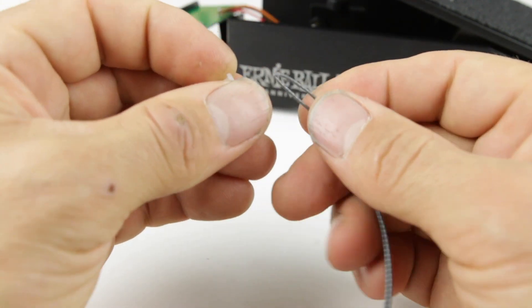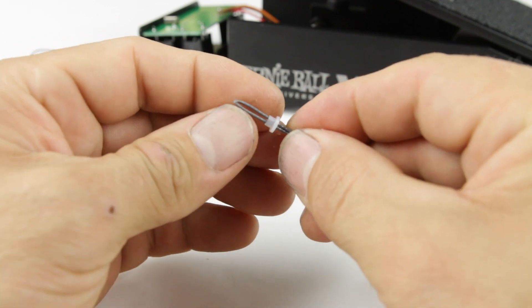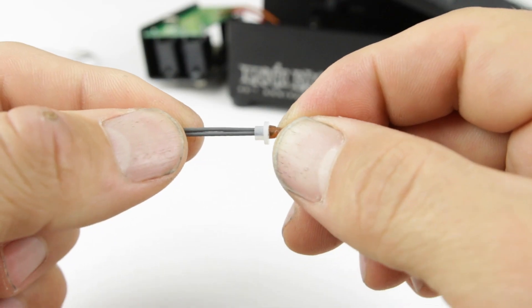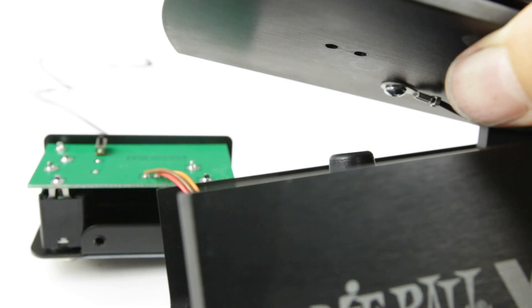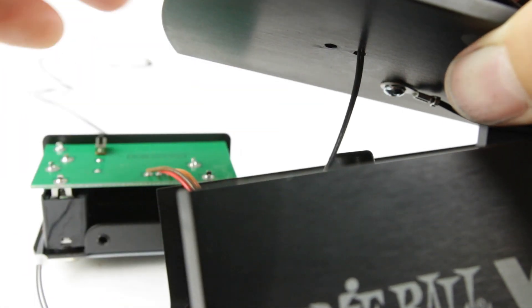We're going to insert it with the larger cap facing the crimp, just like this. Now we're ready to insert it back into the pedal. When we go to the pedal to insert the string, we're going to go through the second hole.